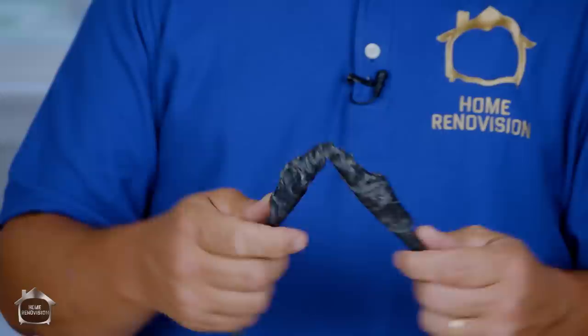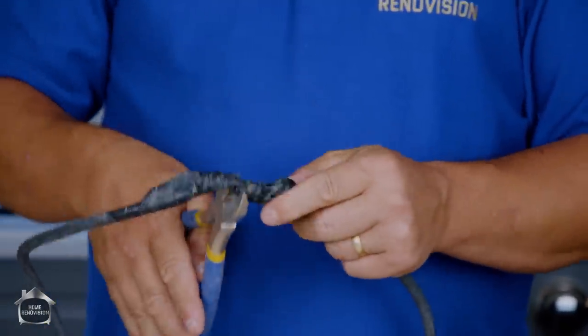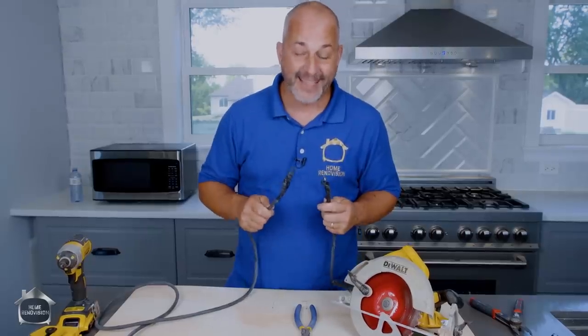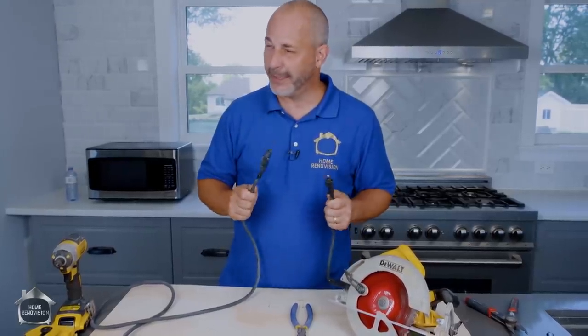That's electrical tape right there. It's really brutal. It shouldn't be working like this to be honest with you. It's kind of against the law, except I've been using it in my own home, so it's not a commercial tool anymore.